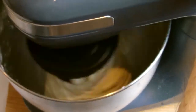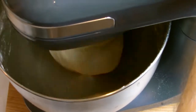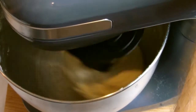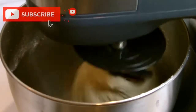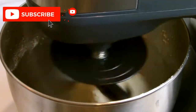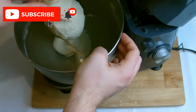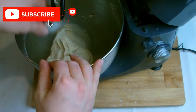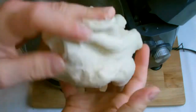Once your dough has formed into a ball and all the ingredients have come away from the sides of the bowl, allow the mixer to knead the dough for roughly a few minutes. Once the kneading process is complete, check on the dough — it should feel slightly tacky to the touch, but should not stick to your fingers, and when squeezed it should have quite a rubbery, spongy feel to it.